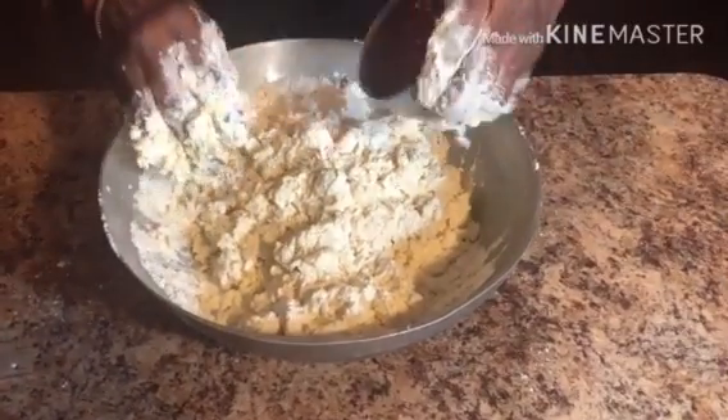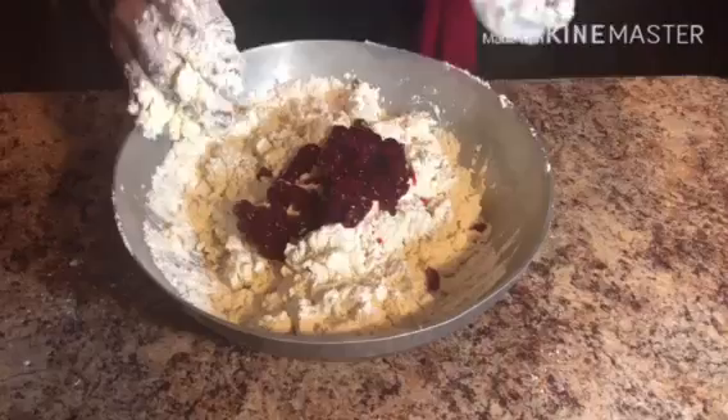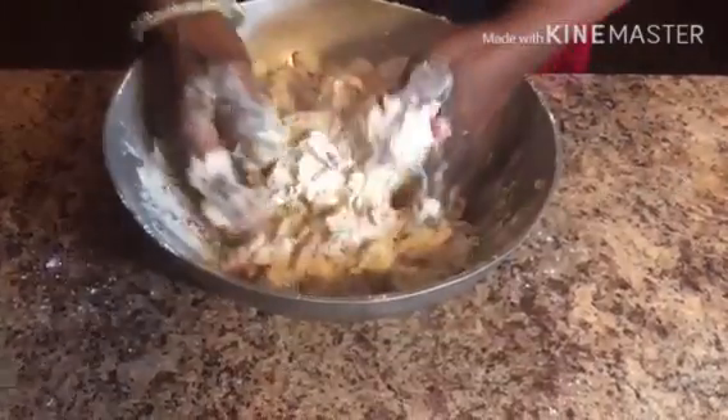Now we're going to pour the cranberry into the mix and start mixing it with your hands.